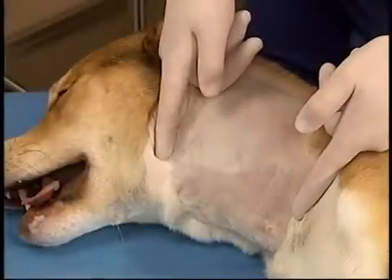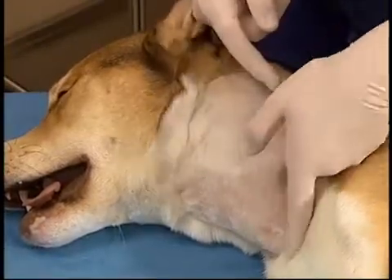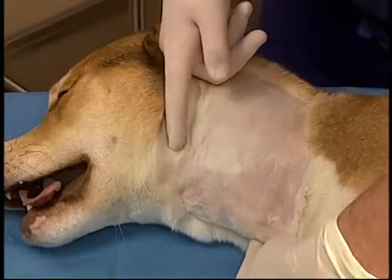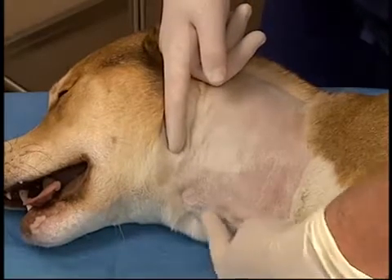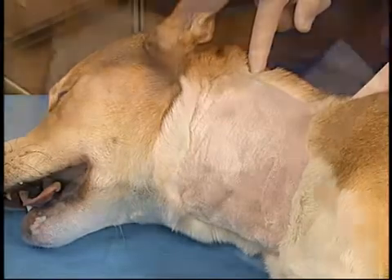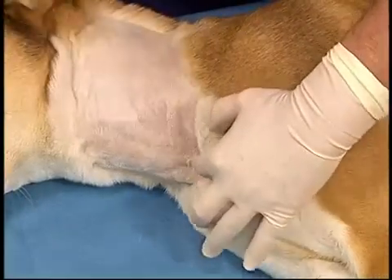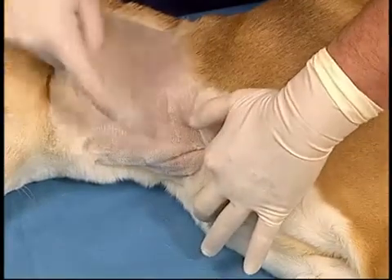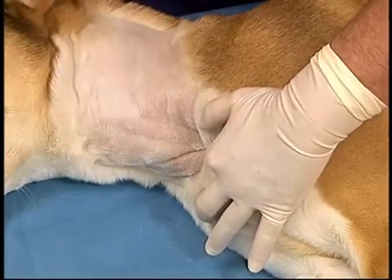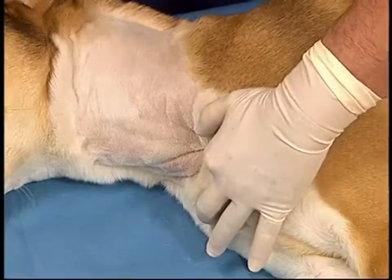The animal is clipped, surgically prepped, and drapes are placed. The drapes are being left off for visualization purposes. The clip should extend from the dorsal midline to lateral to the ventral midline and from the angle of the mandible to the thoracic inlet. When holding off the jugular vein, care should be taken to ensure that the index finger depresses directly into the thoracic inlet rather than retracting the skin caudally, which will flatten the vessel.